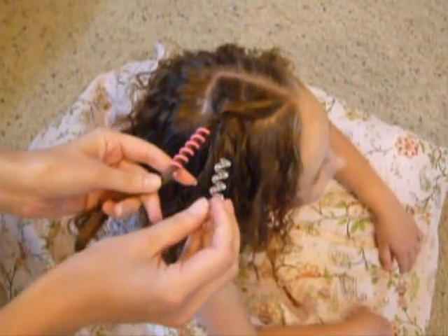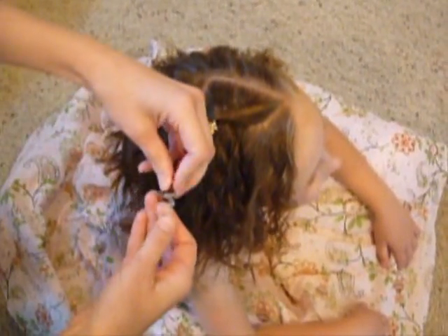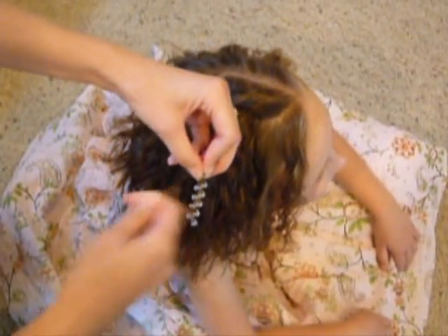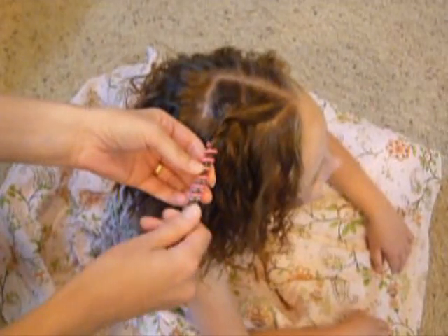Then take the other piece and twist it on the same way — slip it on underneath, and then just twist it down. Then you're going to twist these two pieces together.